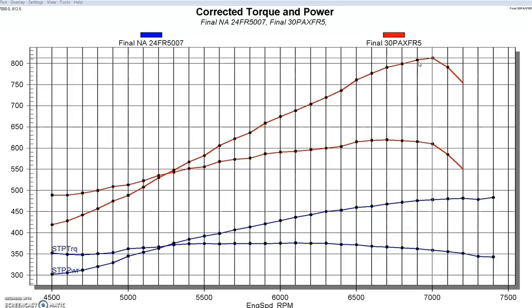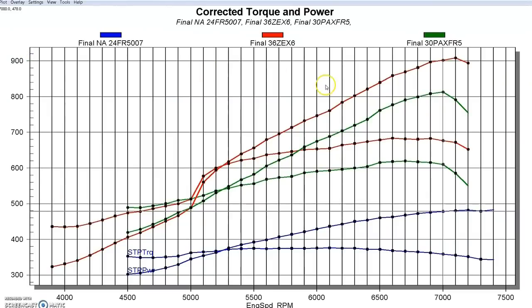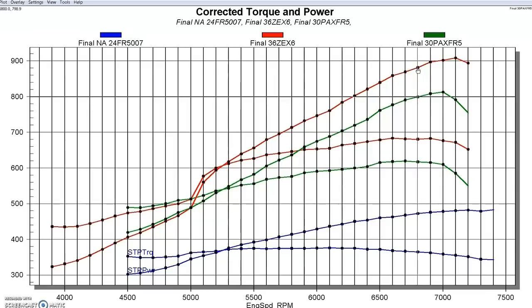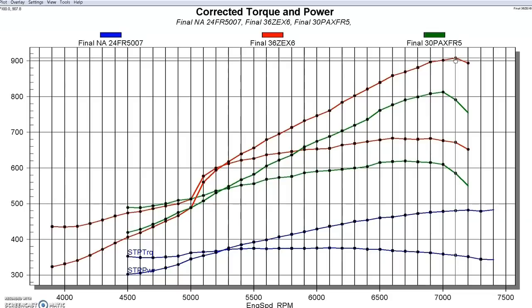We went ahead and added some nitrous because we knew we'd get a double hit — it would add power, and since we didn't have an intercooler, we'd get a little intercooling effect too. We added a 75 horsepower shot from a Zex wet fogger kit. After letting the thing cool off a little bit, that allowed us to push this thing over 900 horsepower — it made 907.8, so we're going to call that 908 horsepower. We were happy to get over the 900 horsepower mark.